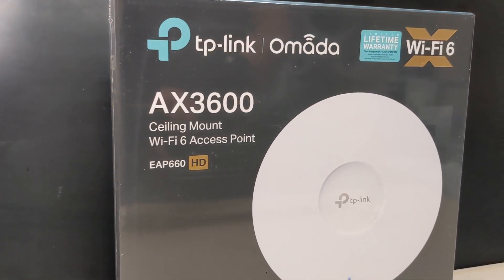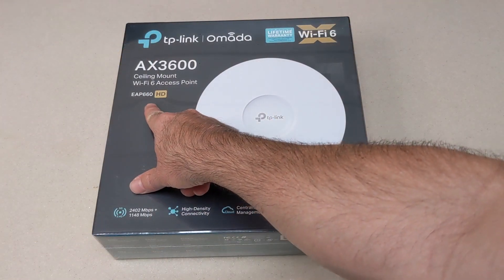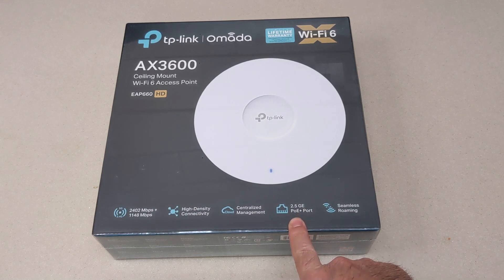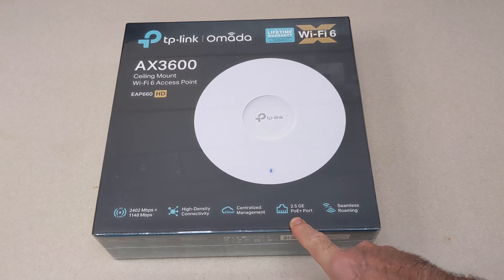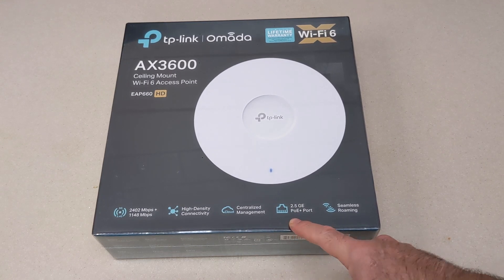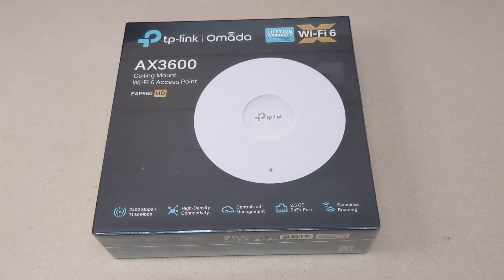Alright, let's get started with the Omada EAP-660HD. Something that stands out to me right away is that it's got a 2.5 gigabit Ethernet port. Not all access points come with those, and even though they're supposed to be AX, the backhaul isn't always fast enough to keep up with the supposed AX speeds.